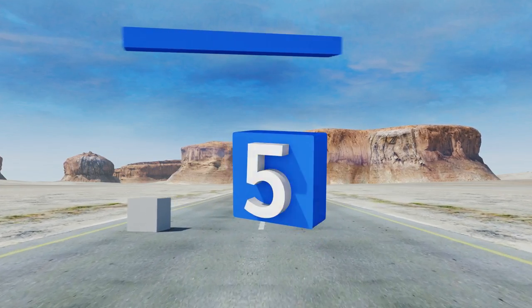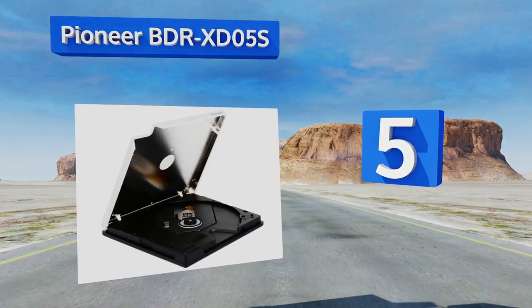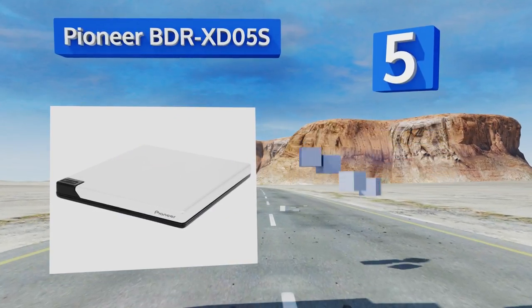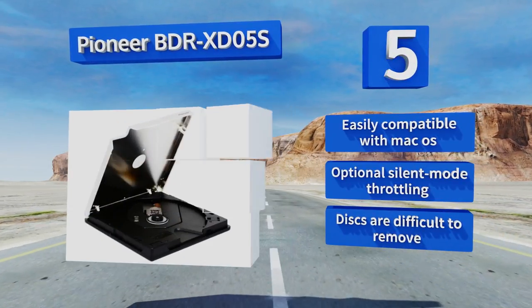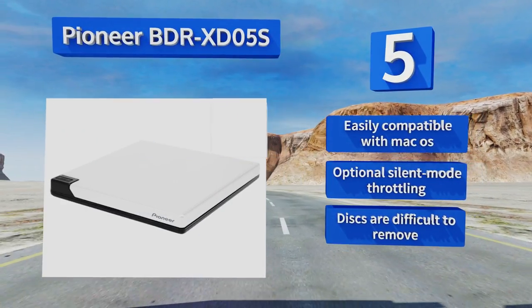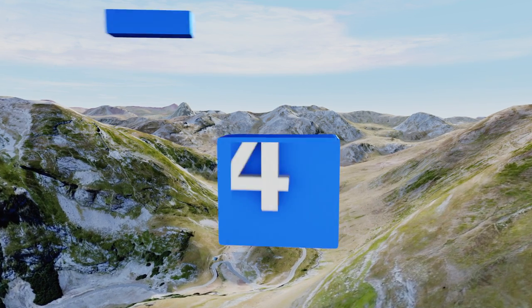Halfway up our list at number 5, the Pioneer BDR-XT05S is one of the least expensive ways to watch DVDs while also being compatible with the Blu-ray format. It's intended for use with USB 3.0 but also works with the older USB 2.0, though some laptops will need a wide cable. It's easily compatible with Mac OS and offers optional silent mode throttling, but discs are difficult to remove.